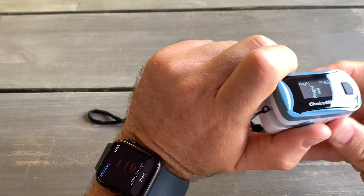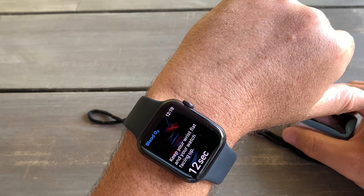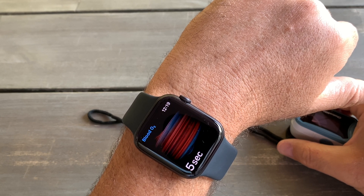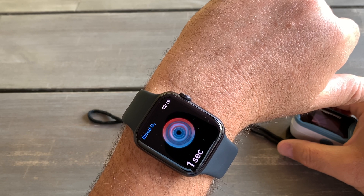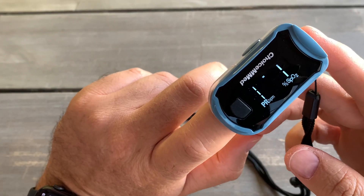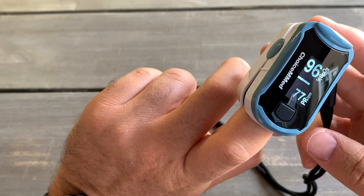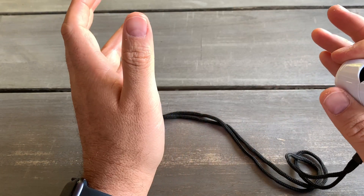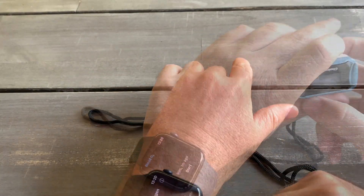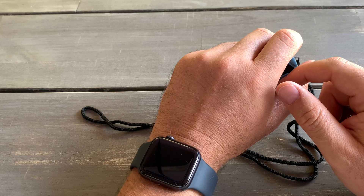With the finger oximeter you can use it anywhere, while with the iWatch you have to be sitting still without moving for 15 seconds. The finger oximeter is reading 99, and the iWatch is reading 96. So there is about a two to four percent difference in accuracy between the two devices — still not bad. Thanks for watching, please subscribe and like the video and stay tuned for more videos.